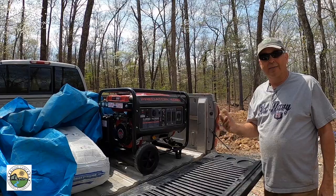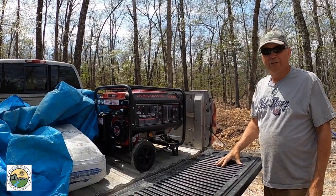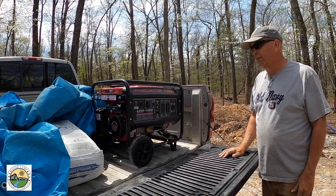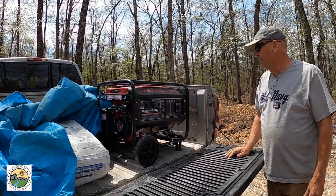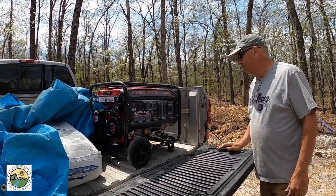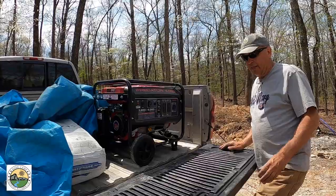That's what we're going to be running everything with — it's a Predator 4000 generator. I've owned a couple of different Predator generators in the past and they've been really good. This one is a little smaller but I think it's going to do the job okay for us, so we'll see if we can get this thing started.